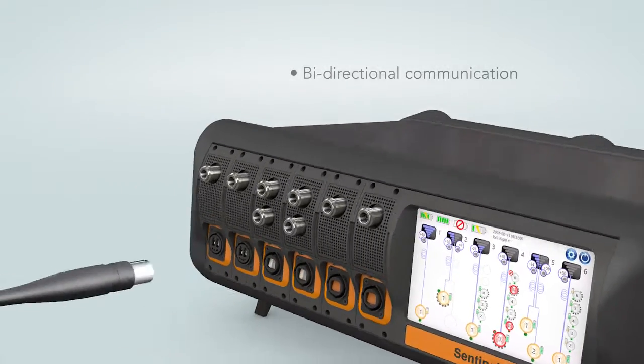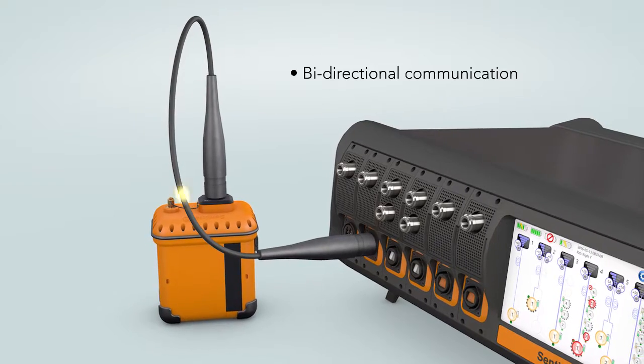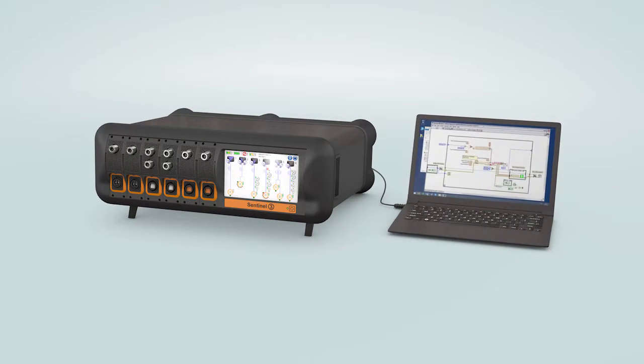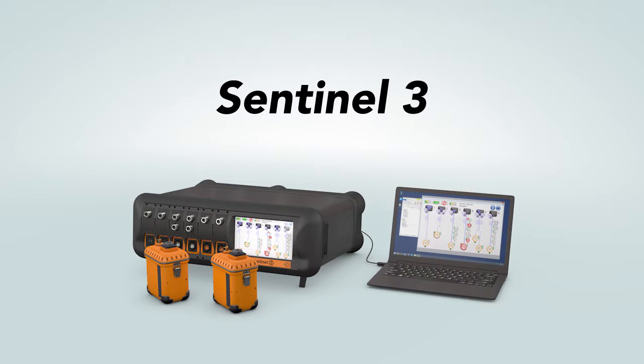Bi-directional communication allows confirmation from transmitter units that setting changes have been successfully implemented — no more crossing your fingers. The controller also supports connectivity via USB and Ethernet. Sentinel-3: the world's most advanced RF over fiber test and measurement system.